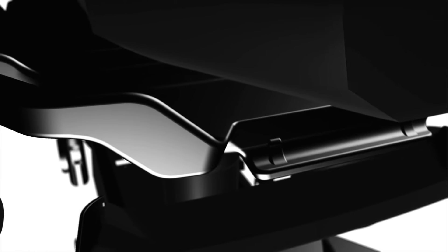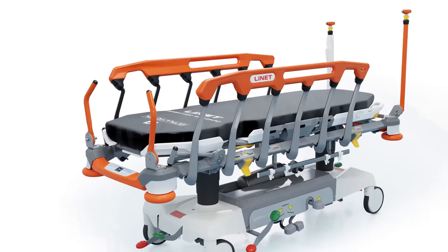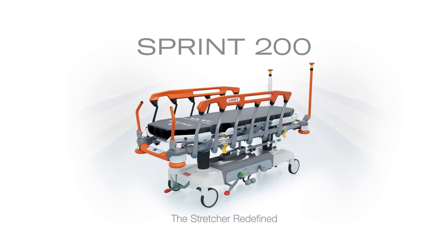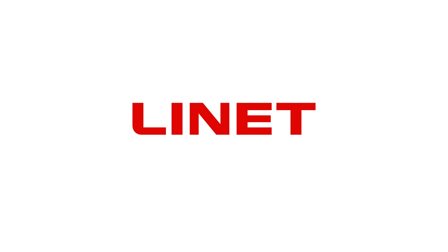This is how we imagine a new generation of stretchers. Sprint 200 by Linet — the stretcher redefined. Linet: designed to help you care.